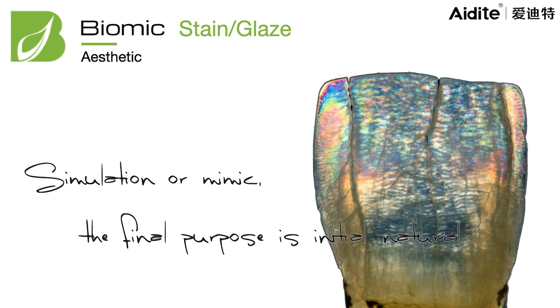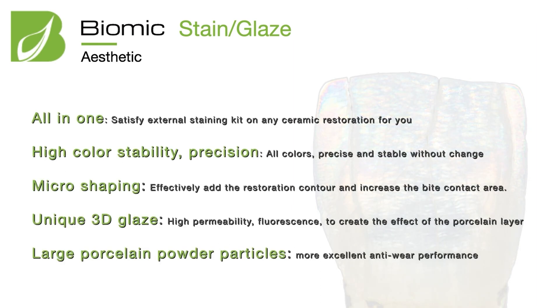Biomec means bio and mimic — they wanted to copy, mimic, and simulate the natural teeth. This is a very nice material and a great target for ideas for every technician. The property and advantage of Biomec is that it is an all-in-one set for every different material. You can use it as an external stain set for metal ceramic, glass ceramic, ceramic layering, monolithic, or zirconia ceramic. It is very convenient and easy, with high color stability.